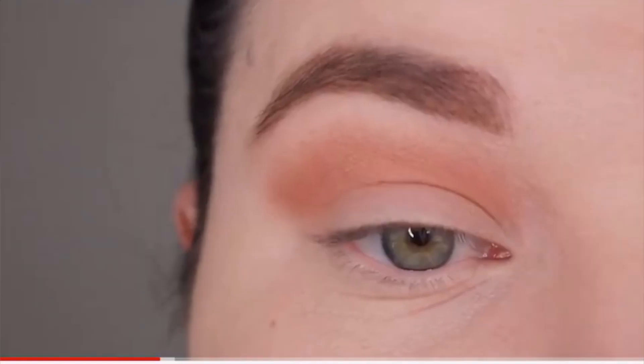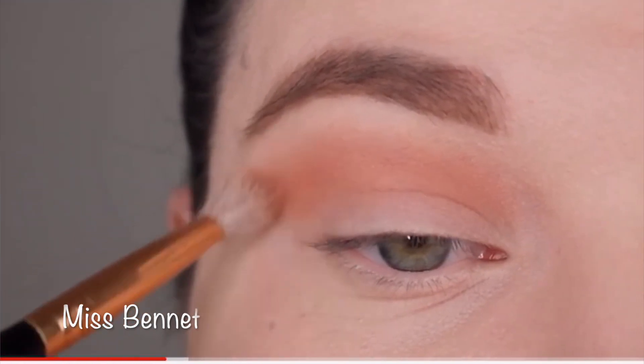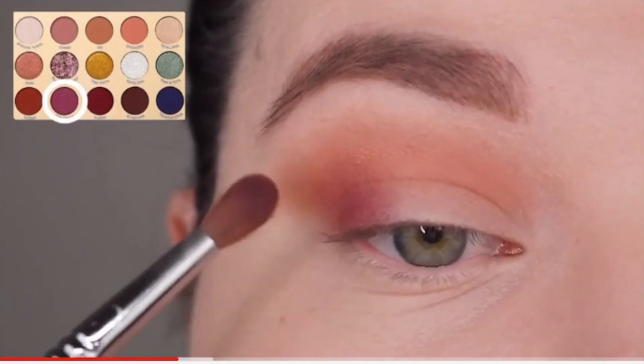We are going to be doing Belle and then our Gaston — they are all still inspired looks and I hope you guys are enjoying this series so far. Today is going to be in a collaboration with Anna, Miss Bennett again. Make sure you guys jump over and show her some love too on her looks. She absolutely killed it with our Tangled inspired looks — she did such an incredible job. Make sure you guys jump over to Anna's video after this one so you guys can see her Belle inspired look and her Gaston look.